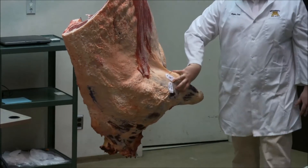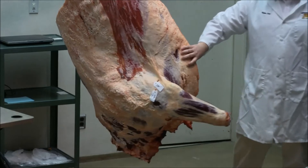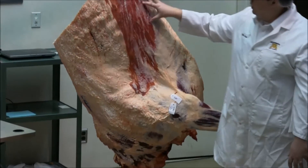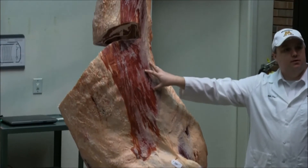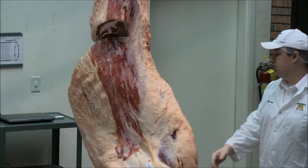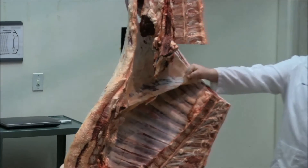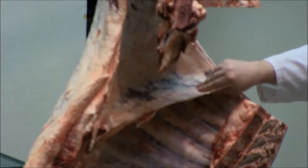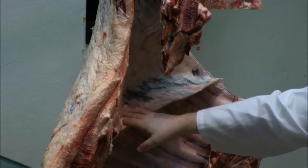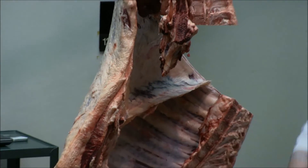Lower, you have the foreshank and the brisket, which is the pectoral muscle. Behind the brisket and below the rib is called the plate section. That is the entire forequarter. In addition to that, there's also a smaller cut — the diaphragm of the animal. There's a muscle that pulls that diaphragm to help it breathe, and we refer to it as the skirt — that's your skirt steak right there. That's your forequarter.